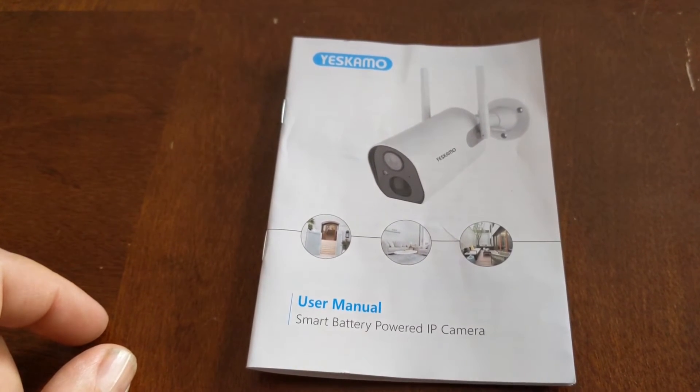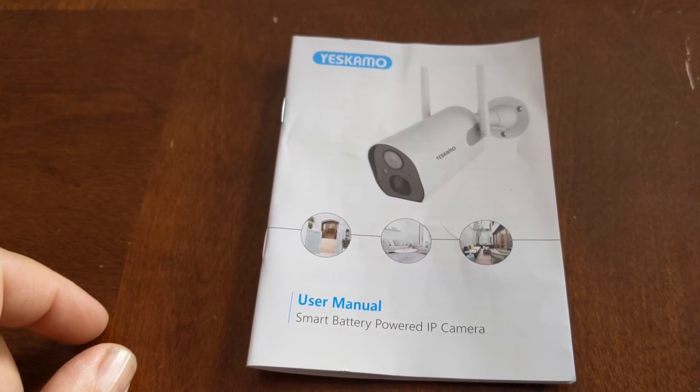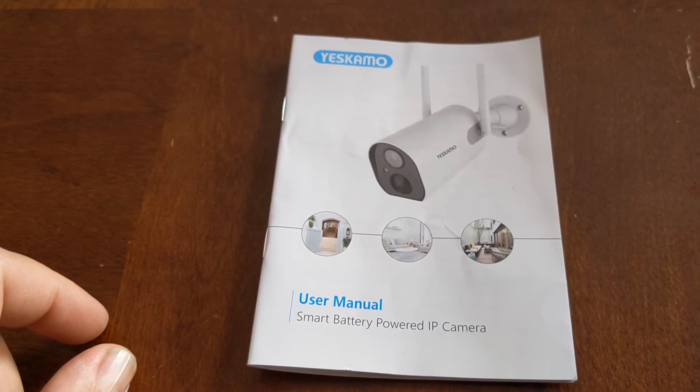I got it on Amazon. It was a hundred and forty-nine dollars Canadian, or something like that — sometimes on sale.